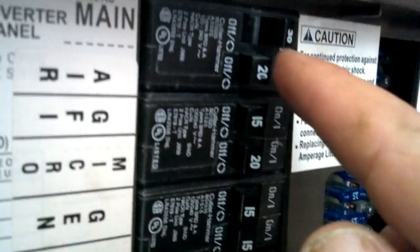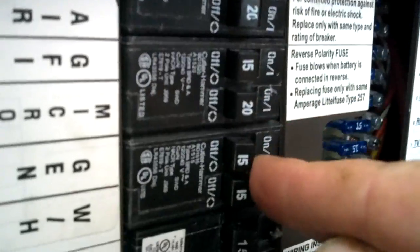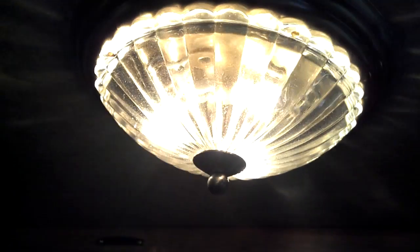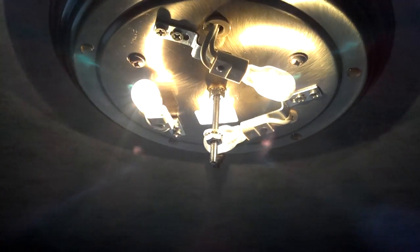All the circuit breakers are off except for the main. The converter is off right now. Battery voltage at the beginning started at 12.66. I turned on at 10:30 this morning — well, it's equivalent to 10 bulbs. At 10:30 this morning, I turned all the bulbs on.